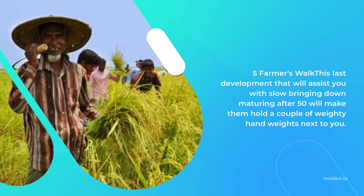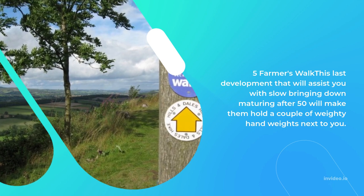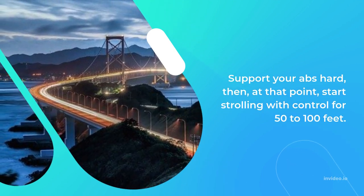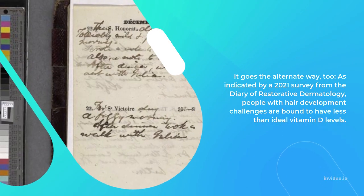5. Farmer's Walk: This last movement that will help you slow down aging after 50 has you holding a pair of heavy dumbbells at your sides. Brace your abs hard, then start walking with control for 50 to 100 feet, then go back the other way too.